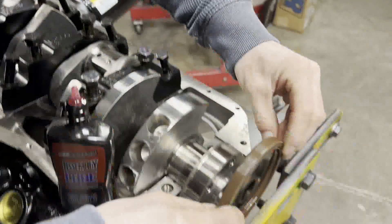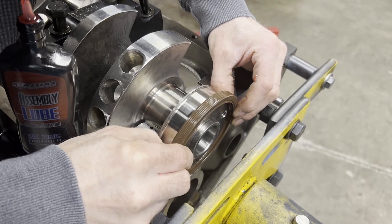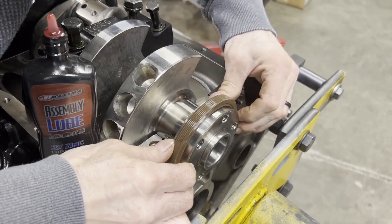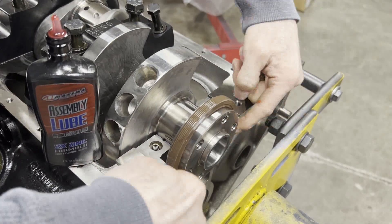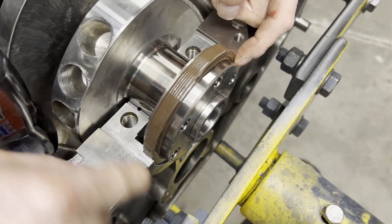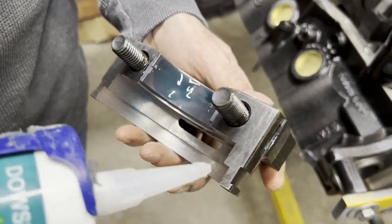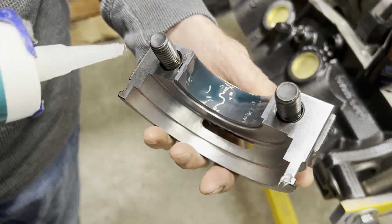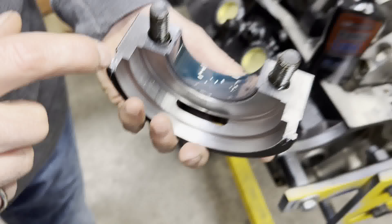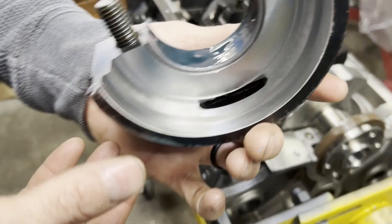When you install it, you basically have to get it started on the bottom, then pull up a little bit and walk it in until it seats against the shoulder right here in the block. Okay, now we can put our main cap on, and I'd like to put just a little bit of silicone right there on the ends where it meets the block.